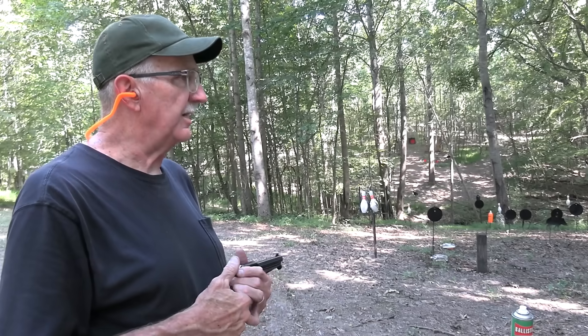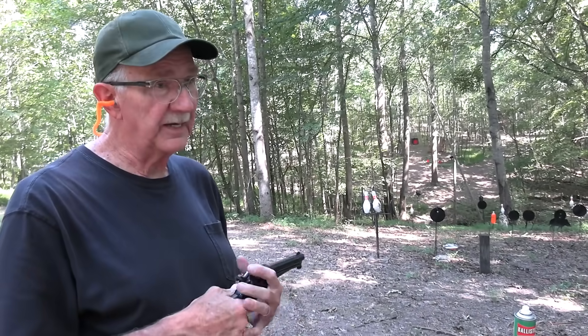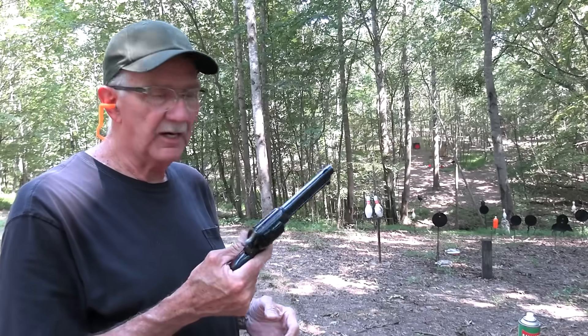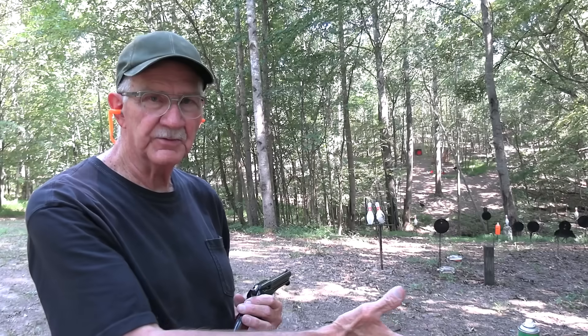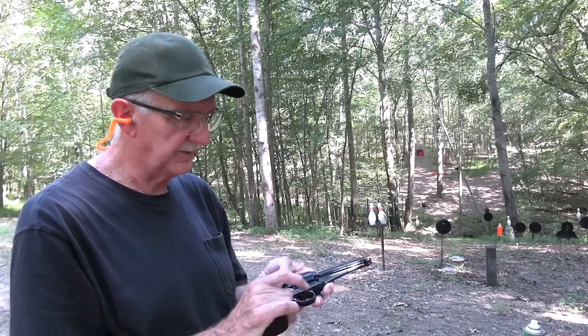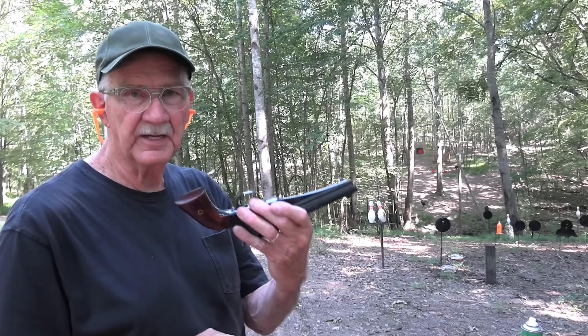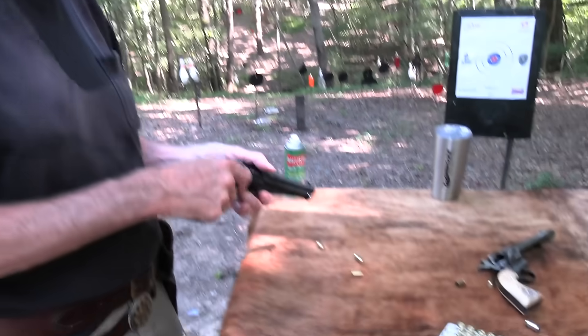If you've seen Open Range, Robert Duvall carries one of these — you can notice it. He almost makes fun of Kevin Costner because he's carrying a Colt single action, saying he always liked something lighter. Well, there's really not much difference in weight, but it looks like there ought to be with that fin on there.